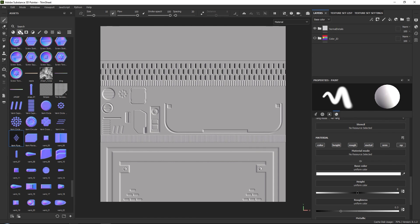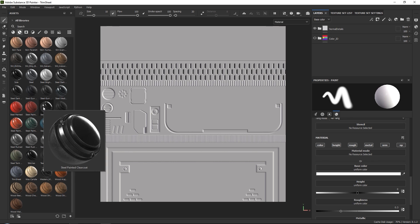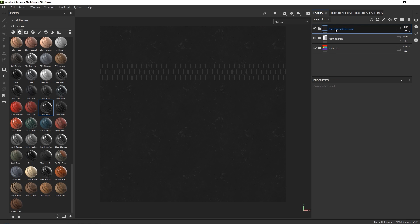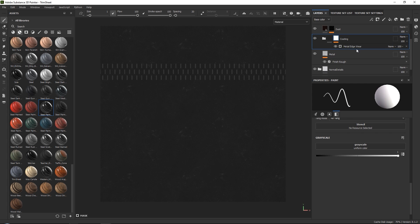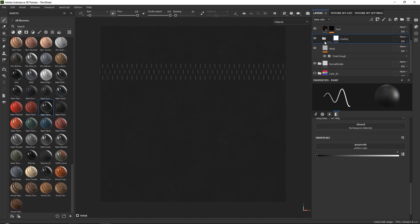I want to go to my smart materials over here. If you scroll down, you will often see a bunch of steel materials. The one I want to use is a clear coat material, which is nice and shiny and will work quite well. I'm going to drag this one above our normal map details and call it 'base steel.' I'll turn off the metal edge square and set my coating mask to a white mask so that we are only using our coating.